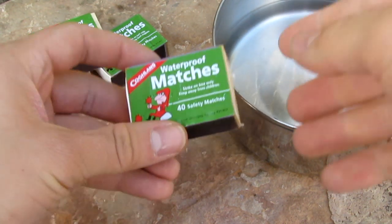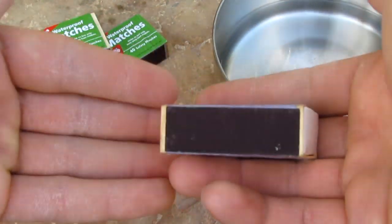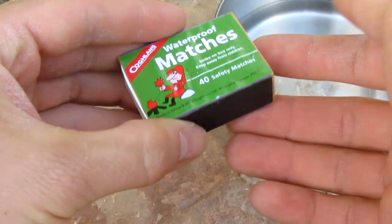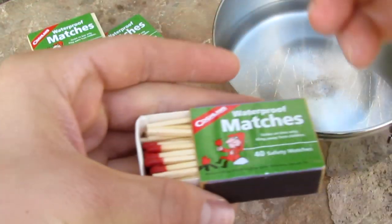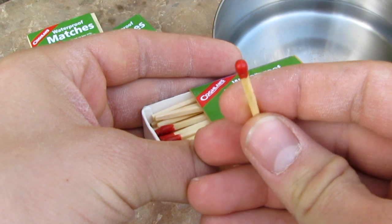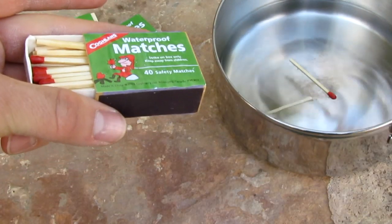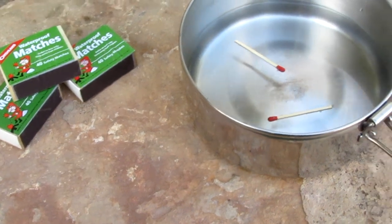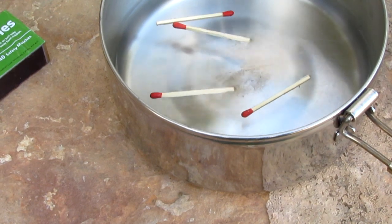These claim to be waterproof matches. Now that is half true, unfortunately not completely true. The match heads are covered in wax, so you can drop the matches themselves in water as long as you want, in my experience.